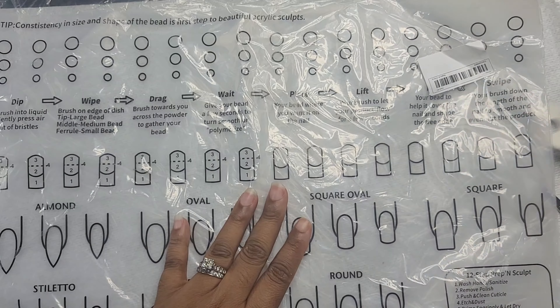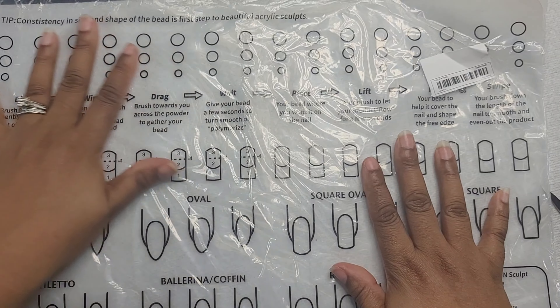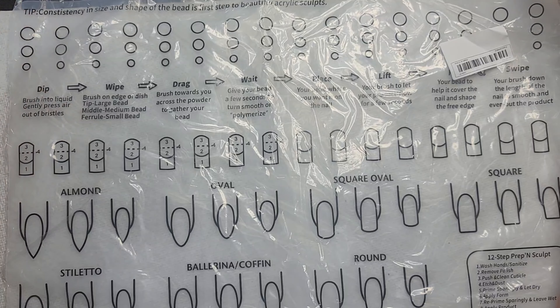Next up is this nail practice mat. When I purchased it, I believe it was $4.04. Unfortunately it's no longer available on Temu — it's been discontinued. It's for acrylic practice: it helps with your monomer-to-acrylic ratio and bead sizes. On top it has circles for large, medium, and small beads. The middle section shows steps on how to apply acrylic from sections one through four. On the bottom it has different nail shapes — almond, oval, square — and stars and squares to practice on.